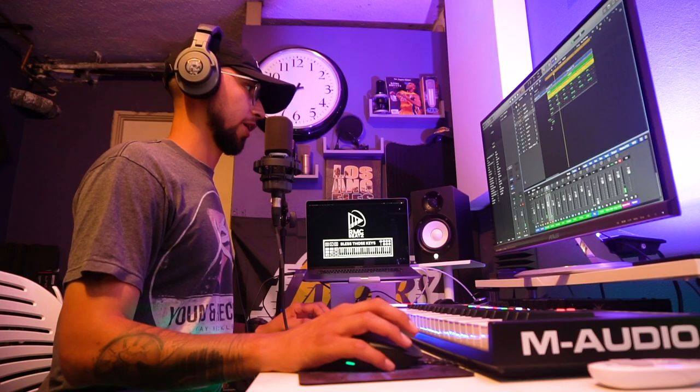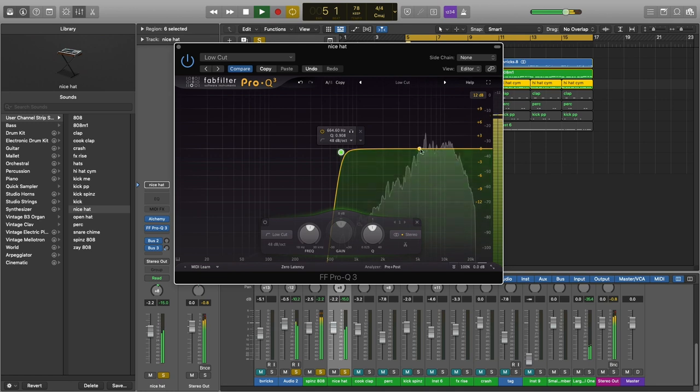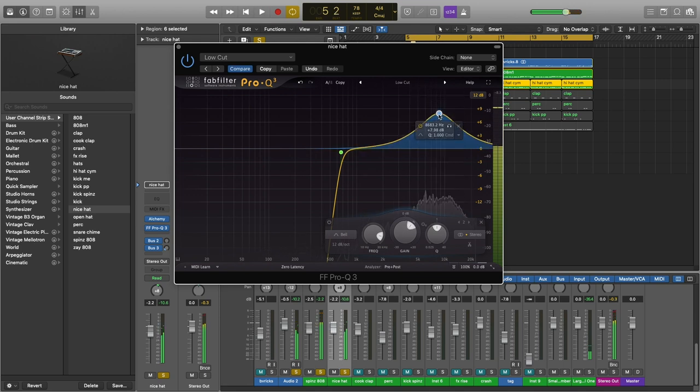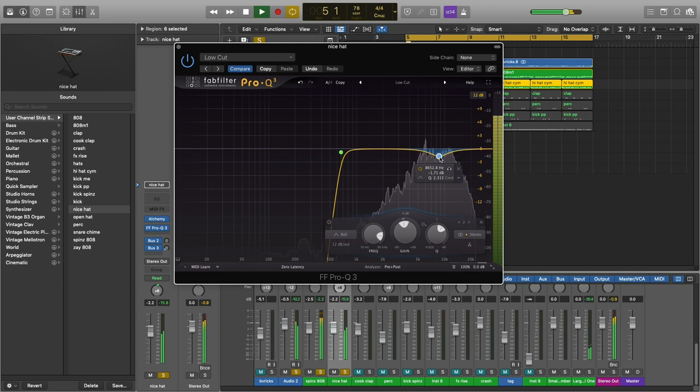For the hi-hats, I don't do much. Usually my hi-hats are pretty simple to EQ. Hats don't even really have a lot of low end, so you just want to take all that off and EQ wherever the frequencies are hitting hard. If you like the sharpness of the hi-hat to hit really strong, then just raise the high frequencies. I personally like to lower it down a little bit just because it gives it a more subtle sound and it doesn't disturb the ear as much. I like to leave it blending in with the mix.